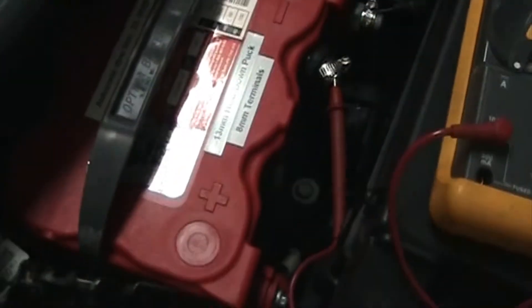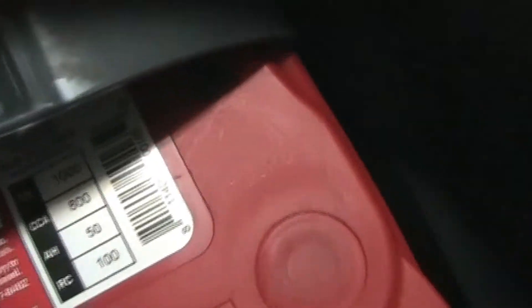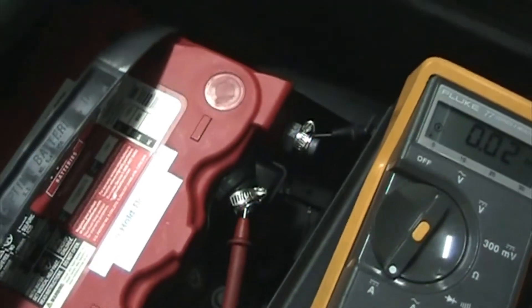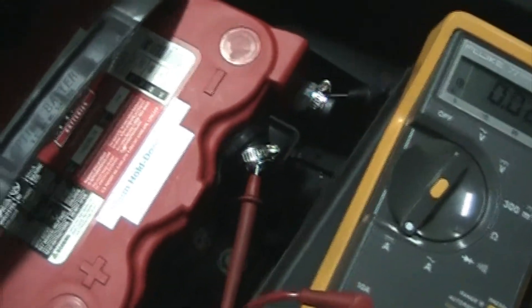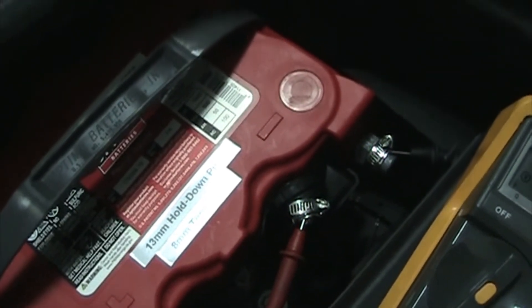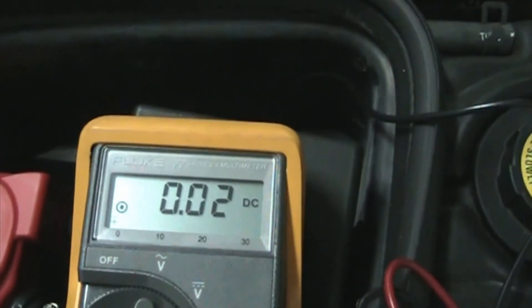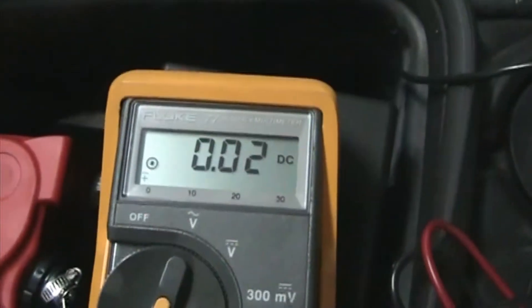This battery is an Optima Red Top and it has a reserve capacity of 100. You want to take the reserve capacity and divide by four - that gives you 25 amp-hours on this battery. If it was a 90 reserve capacity that would give you 22.5. We're good being down in this range, bouncing between around 20 and 10 milliamps when the car is sleeping.